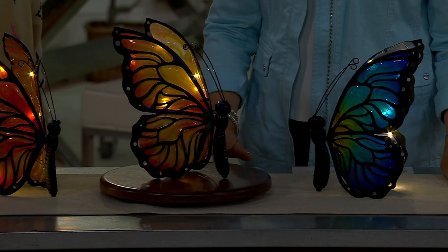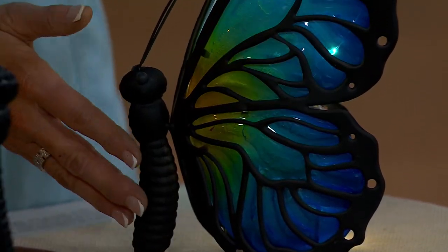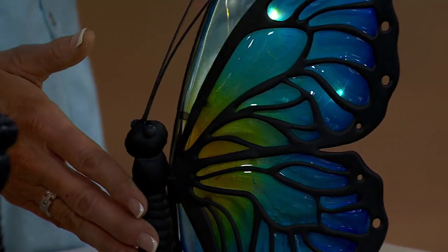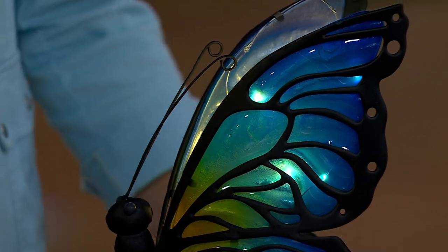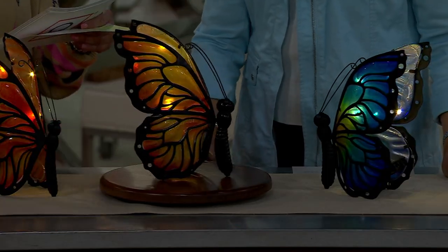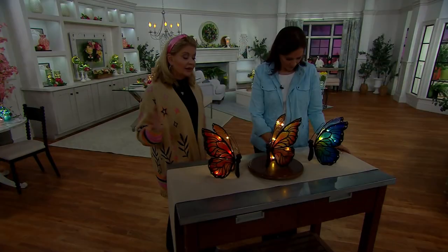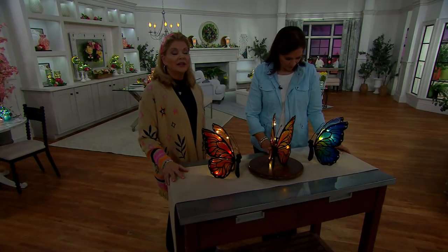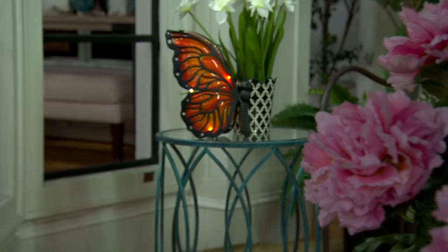Blue is flying out of here, so keep that in mind. They're ten and a quarter inches high, seven inches long, and four and three quarter inches wide — indoor/outdoor. You're going to need three double-A batteries, and then there's the timer so you set it and they come on every night.